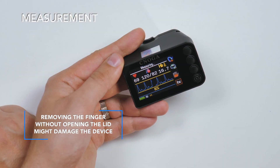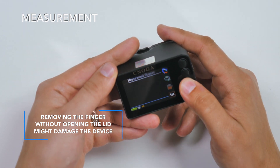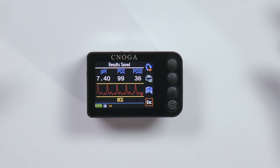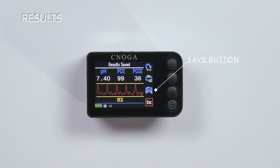To end the measurement, press on the hand icon or open the lid and withdraw your finger. To save the measurement, press the save button. To return to the main menu, press the back button.